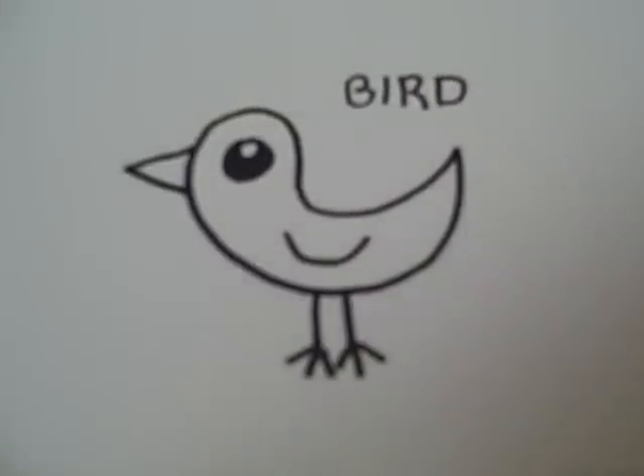Thanks for watching and be sure to check out www.doodlecat.weebly.com for more cool drawing updates.